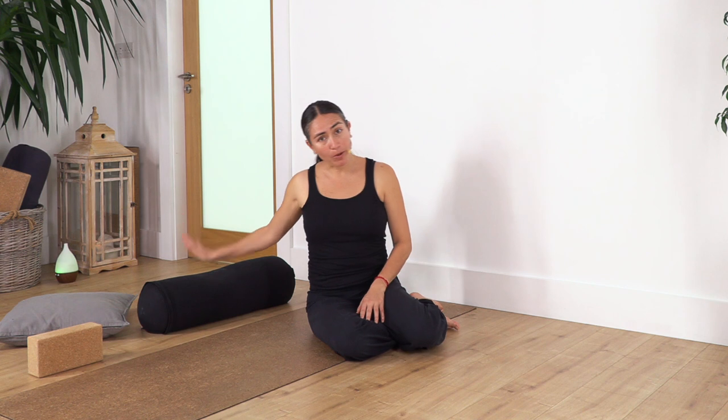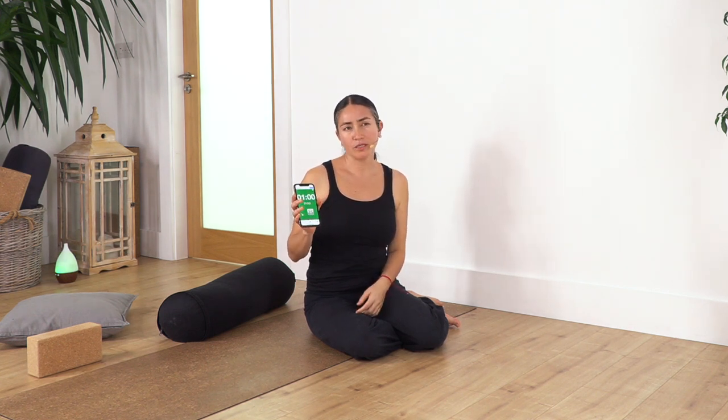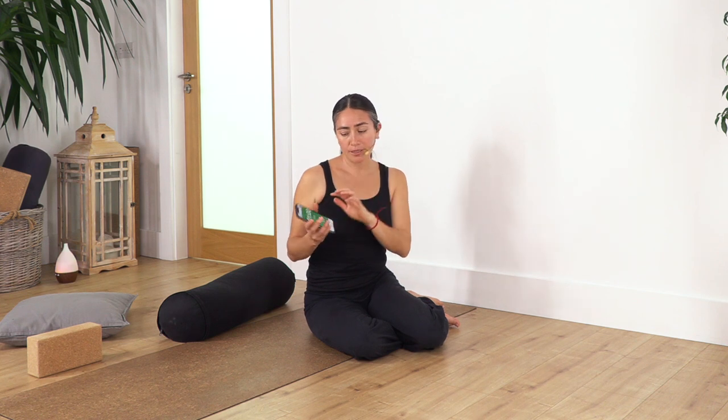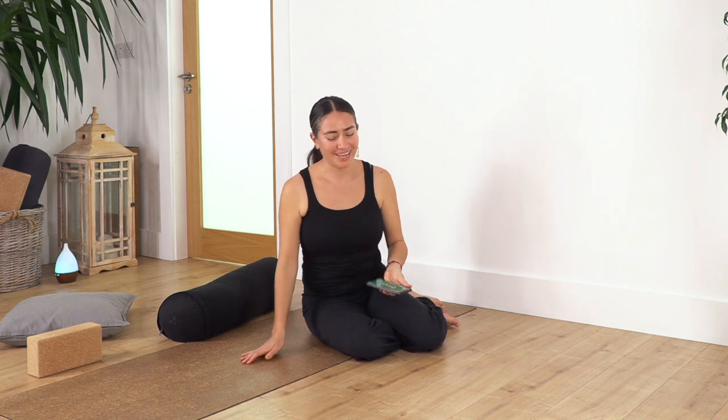We're going to need a bolster. In case you don't have one, you can roll up a mat, put a lot of blankets around to make it a little bit puffy and comfortable so it doesn't sink when you go on top. We're going to use a cushion if you have it and a block — if you don't have it, it's fine; it just makes the positions more comfortable. Remember to put on your own music and make your atmosphere. I'm going to use a timer, which is very useful for restorative or yin poses because you can set how many minutes you want in each interval and it will beep so you know when to change the pose — easier, so you don't need to think about the timing.